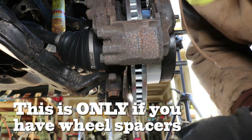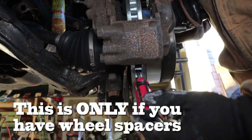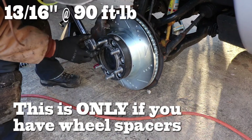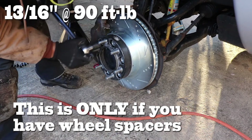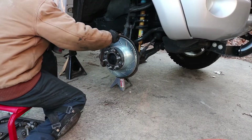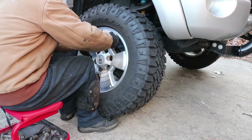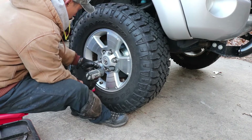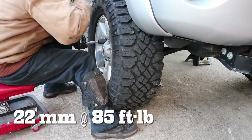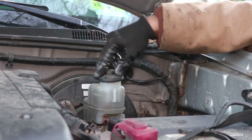If you have wheel spacers, we can take a screwdriver and jam it into the vent to prevent it from spinning so we can torque down the wheel spacer to 90 ft-lbs. Don't forget to pull out the screwdriver once you're done. After applying anti-seize onto the lug studs, we can now install the tire and wheel, and using a chalk to prevent it from spinning, we torque down the lugs to 85 ft-lbs.